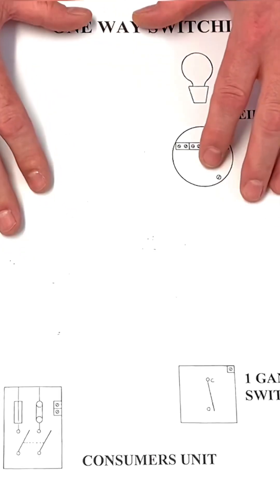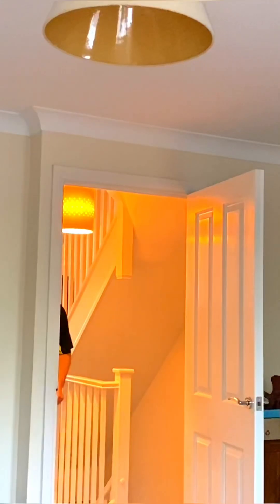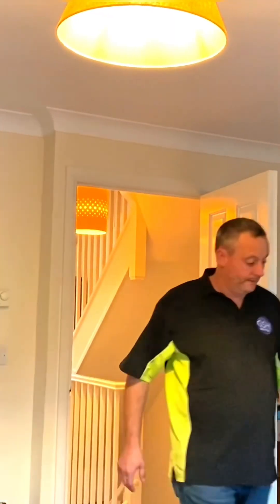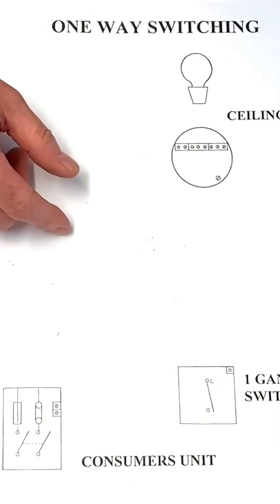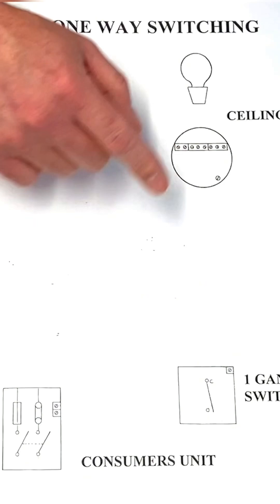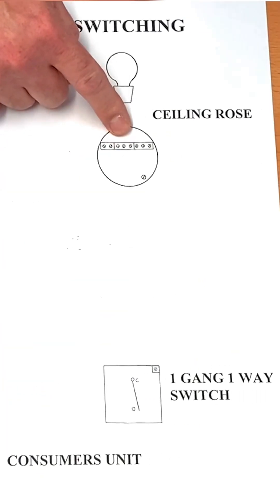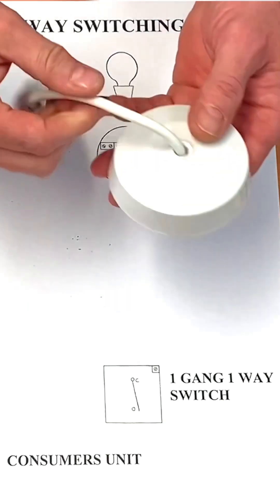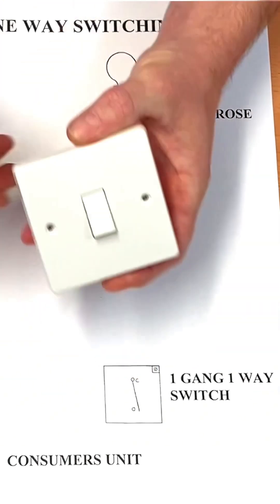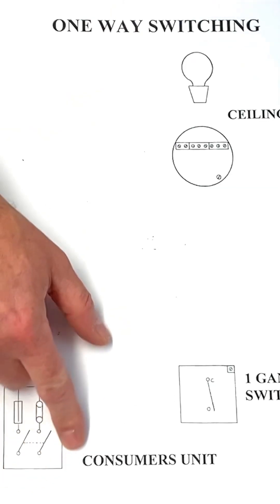Early on in the workshop we're going to do some wiring diagrams to help us with a one-way lighting circuit. How many times have we walked into a room, operated the light switch, and the light has come on from one position? That's what we're going to do here — one light switch controlling one light. We've got a consumer unit, a ceiling rose and pendant, and a one-way switch, though the connections in the consumer unit won't be exactly the same.